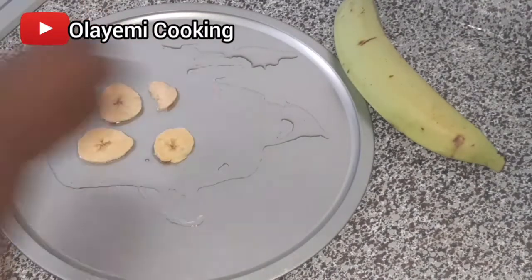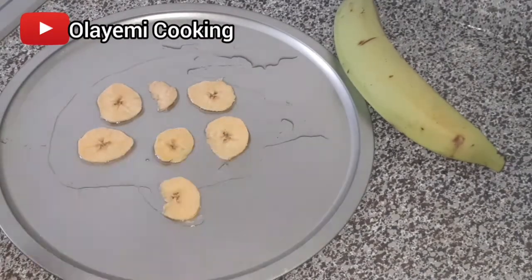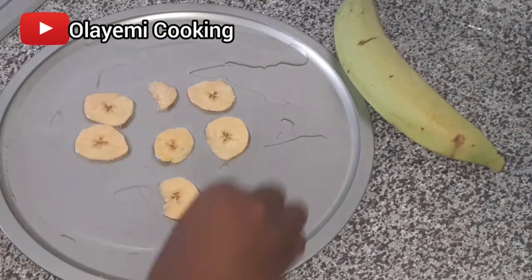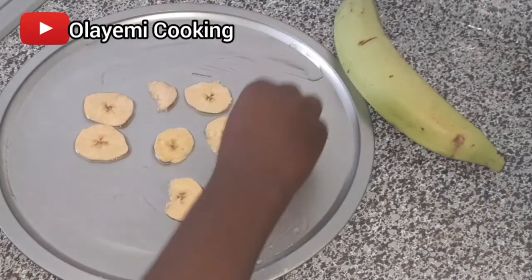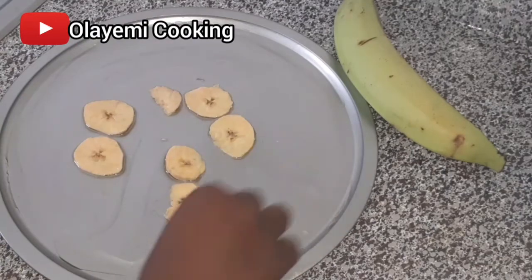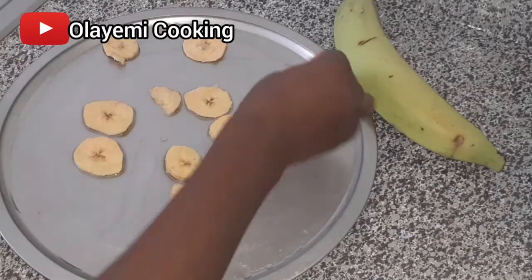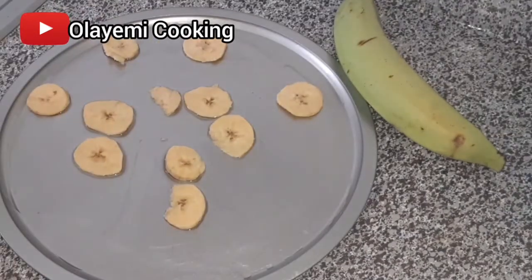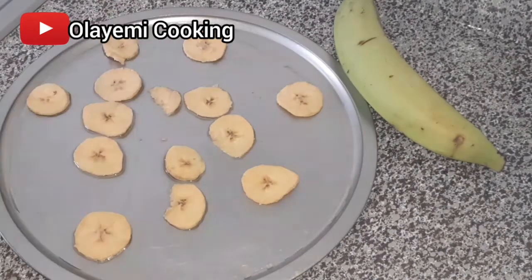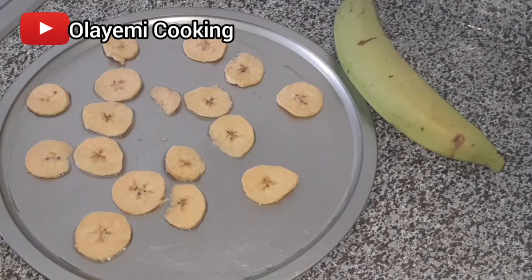I'm going to add my sliced plantain into the pan gently, giving each piece a little space. I didn't remember to rub oil around the entire pan, so I'm just going to rub it with the plantain as I go — that works fine too. You can use butter or any fat you prefer to grease the pan.